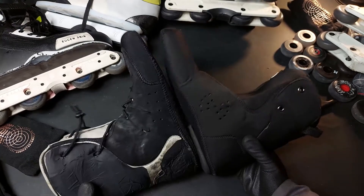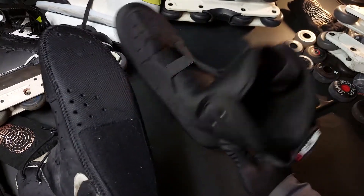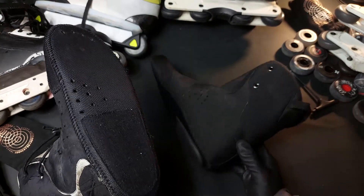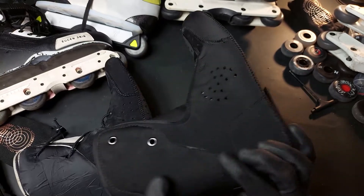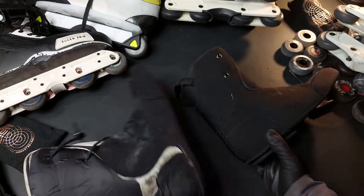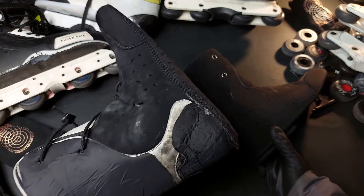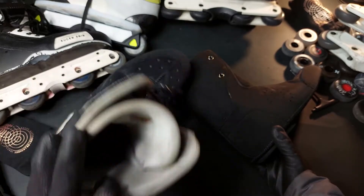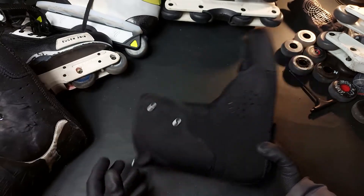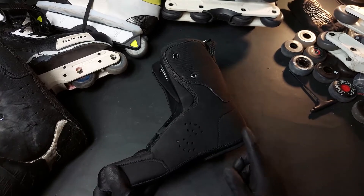I skated both of these, and if you have intuitions then you probably don't need the Sebas. But if you want to get a taste of it and don't want to spend a lot of money, you can sometimes find the Sebas used and they go very cheap — the worse cosmetic condition they're in, the cheaper you can get them. I got these ones for very cheap and I'm really happy with them. If you want to get into an intuition-like liner, you should probably start here.